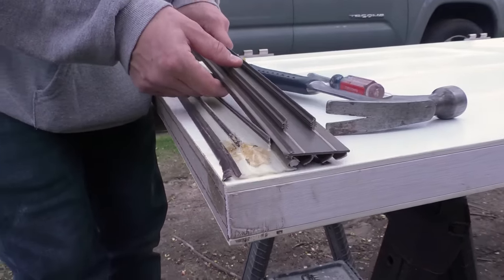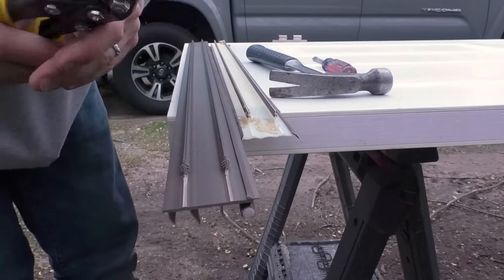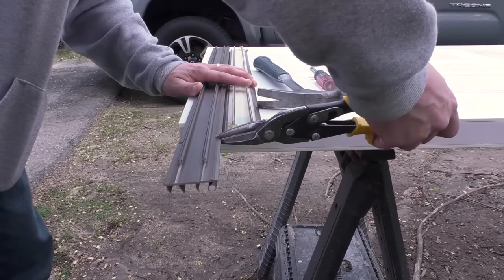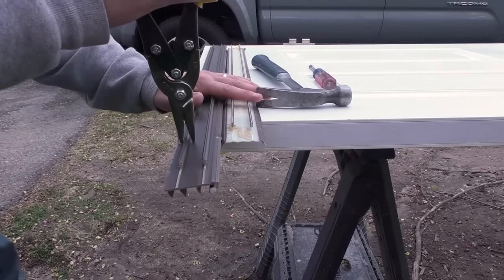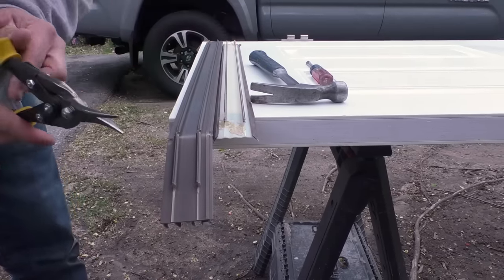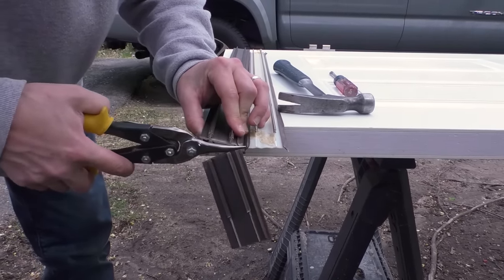First thing I want to do is cut this to length — the same length as the door so it's not overhanging at all. I'll take my tin snips, make a mark right here on each side where it needs to be cut. Just go easy with the tin snips — you don't want to break this apart. Cut it straight down, and fold it a little bit to get the tin snips in there, and cut that off.